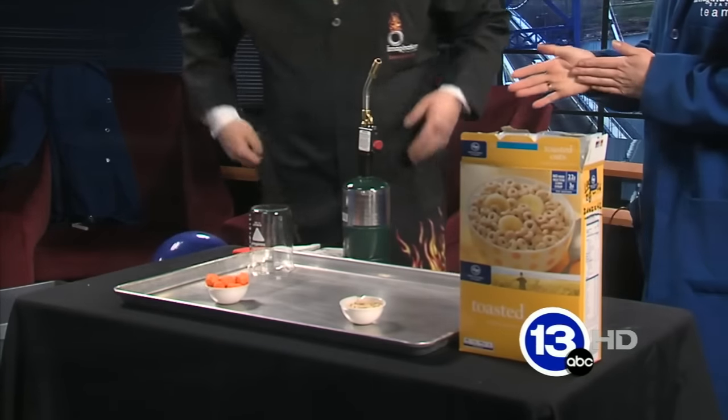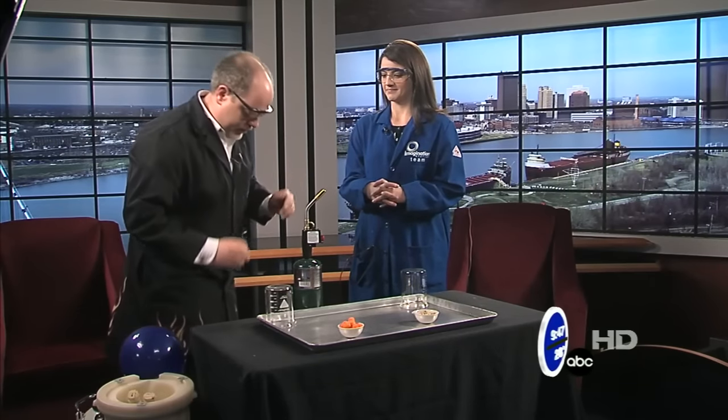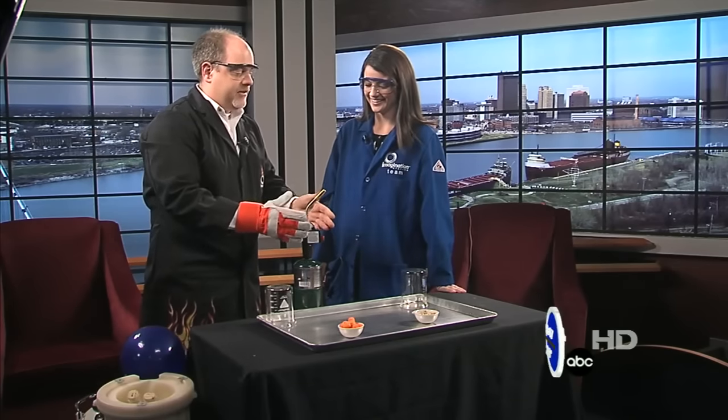Now, if we were food scientists or nutritionists, we would do this in a very careful and exacting way. We're going to do it really sort of down and dirty today. What we're going to do is burn these samples and we're going to measure or observe the flame that comes off.